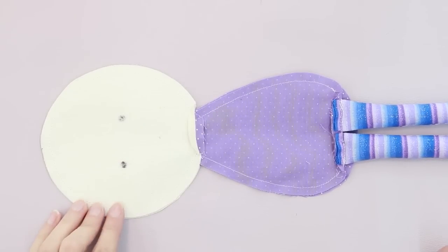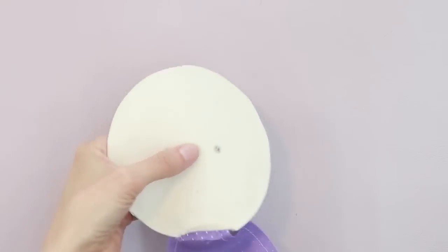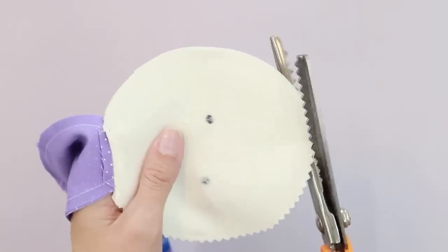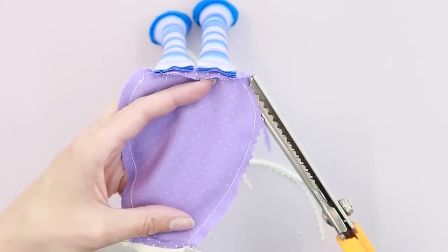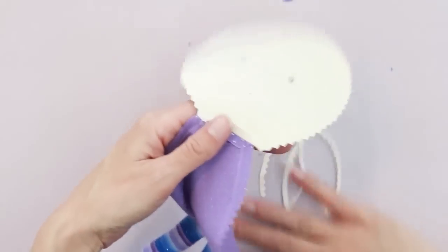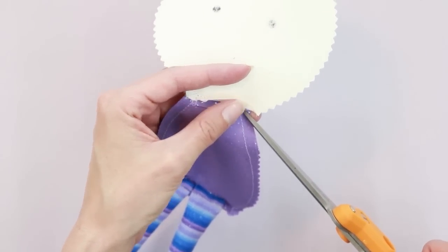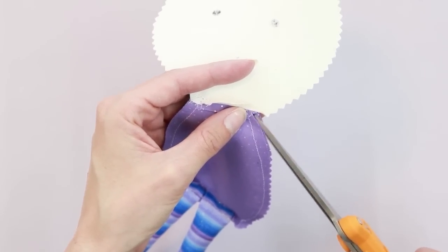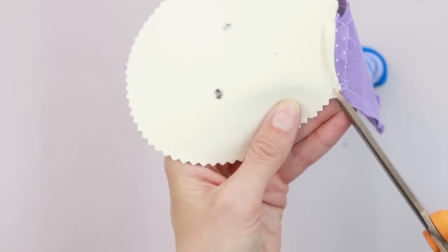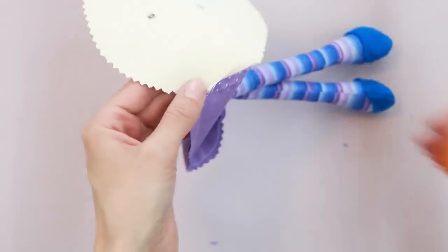We've stitched around the body of the doll, so let's clip the curves so we can flip it right side out. You can use pinking shears or just regular scissors — this has a lot of curves so I'm going to use my pinking shears. Be careful not to trim where you're going to slip stitch. Even when using pinking shears, they don't always get the most important spot, which is right next to where the neck bends — make sure you get a good clip there because that's the sharpest point. Take care not to cut your stitches.